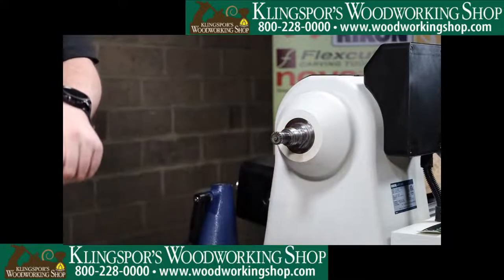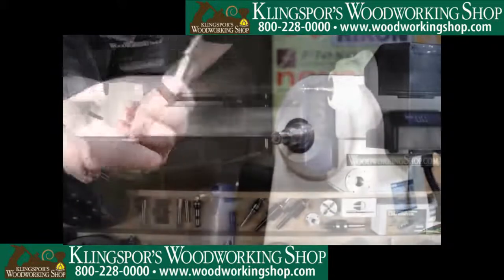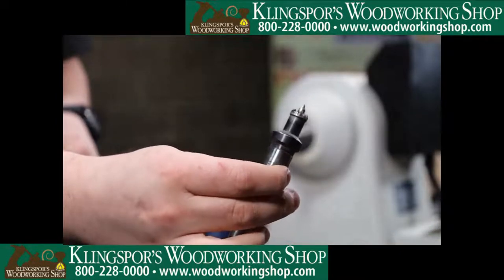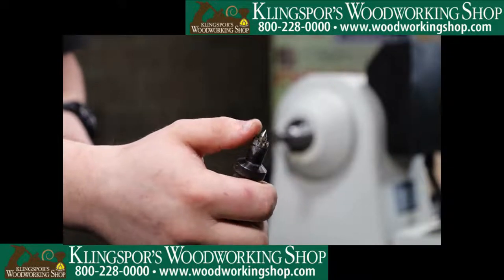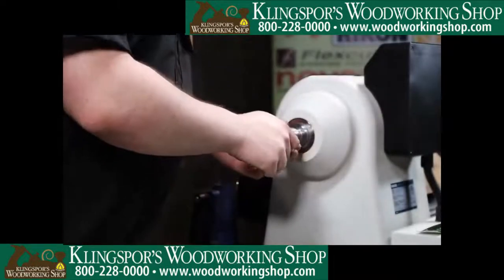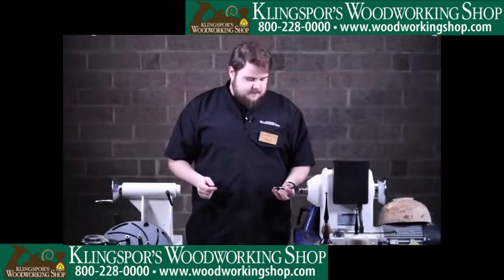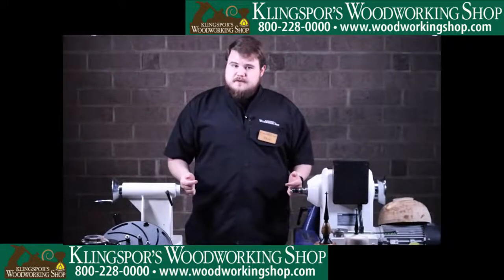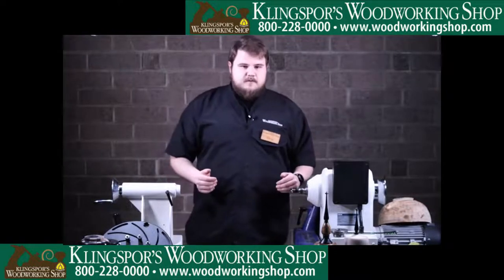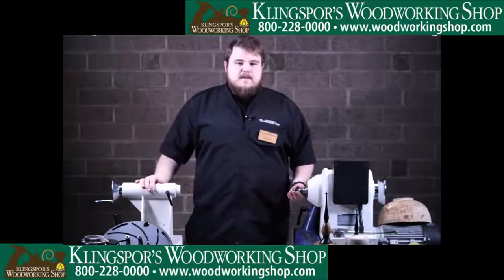We also have smaller step centers for holding the back of a finial or something like that, and the nice thing about these is they are spring loaded, which comes in handy when you're trying to center something up on the lathe. You can move it into the spring of the live center, maneuver each until you find that perfect center, then just lock down your tail stock and you're good to go.